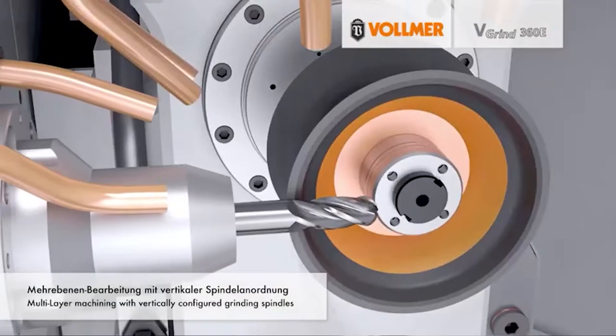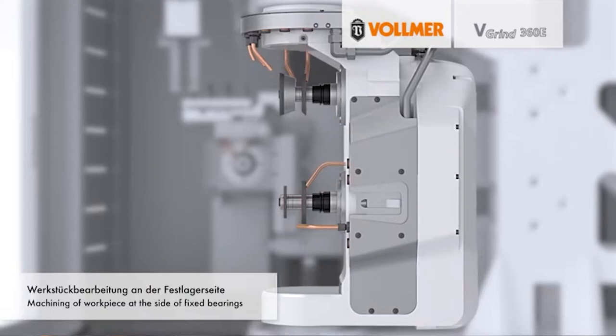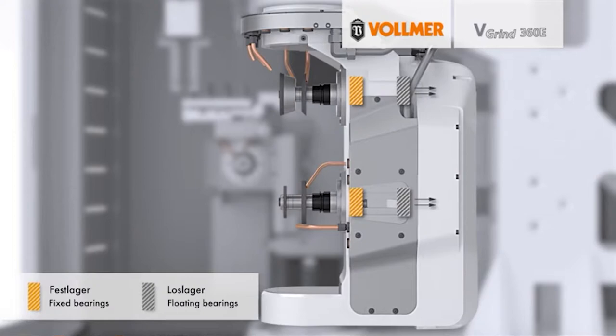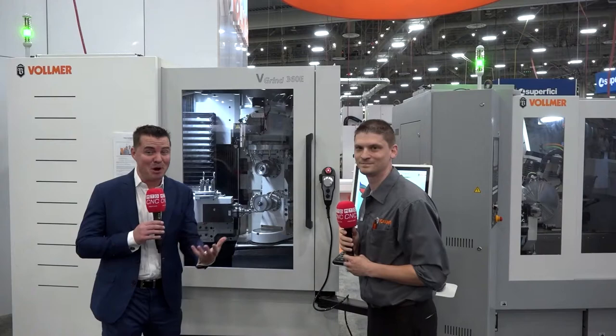When you say E entry level, is it based on size or is it based on user-friendliness? It's based on the size — the motor is a little bit smaller. You don't have some of the extra features like you have on the V-Grind 360, for instance the external loader or the wheel changer. It's just a two-spindle machine with an internal loader for 24 parts, mainly for resharpening but some small production as well.